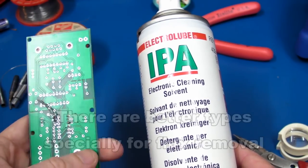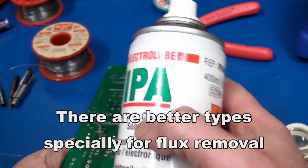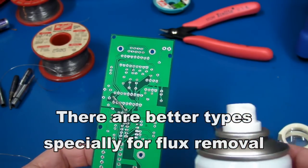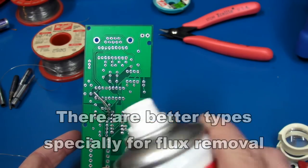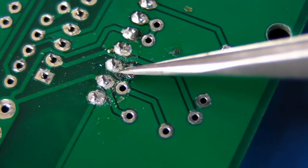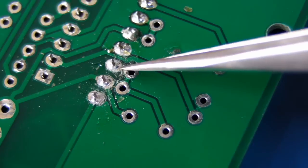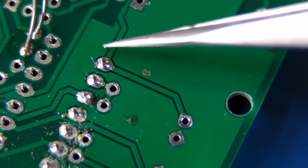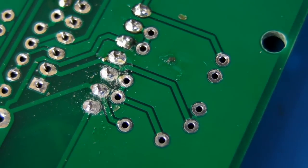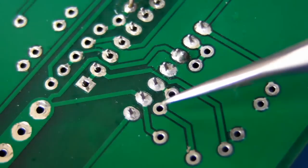To clean off that solder residue, it's good to get some electronic PCB cleaning solvent. All you've got to do is spray that on, rub it off with an anti-static brush, and bingo — your joints will be nice, shiny, and clean. Here's the example of that flux residue — I've scraped it off to make it look really bad there. Up here I haven't actually scraped it off, and that is the flux residue. Now let's clean that and see what result we get. That's after being cleaned with the electronic PCB cleaning solvent — very nice indeed.